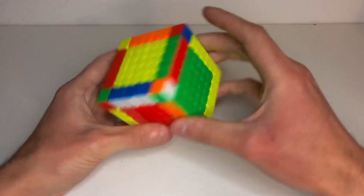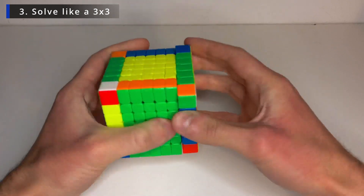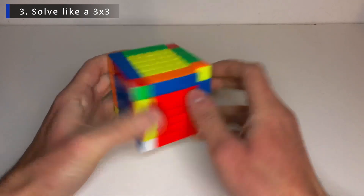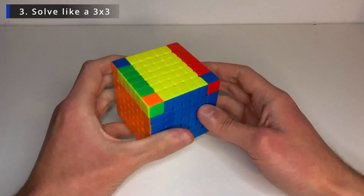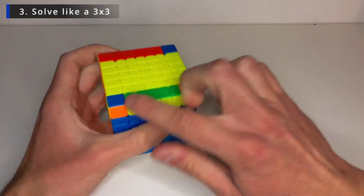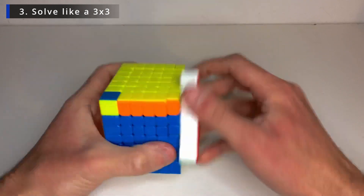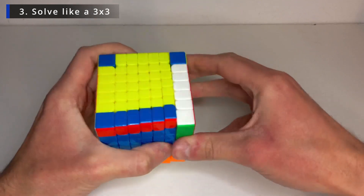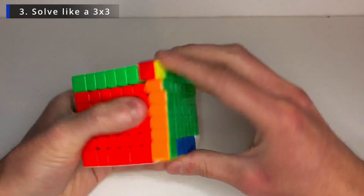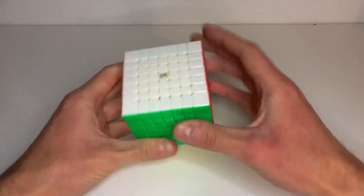So now let's just — final part — solve it like a big 3x3. And I've got a tutorial if you don't know how to solve a 3x3; for beginners it will be linked here, so you can go check it out if you need it. So for this odd layered cube, you don't have OLL parity — it's like a 5x5 — and you don't have PLL parity either. And there we go. That's our 7x7, all solved.